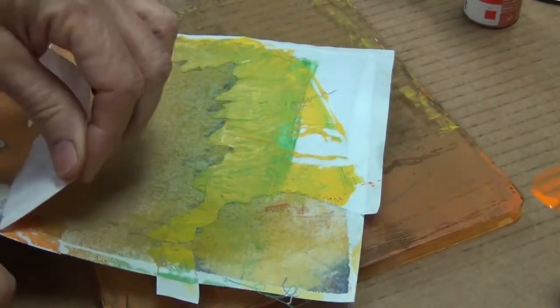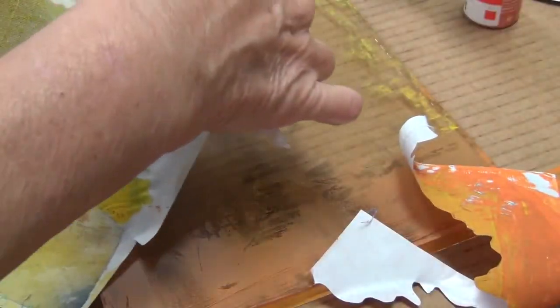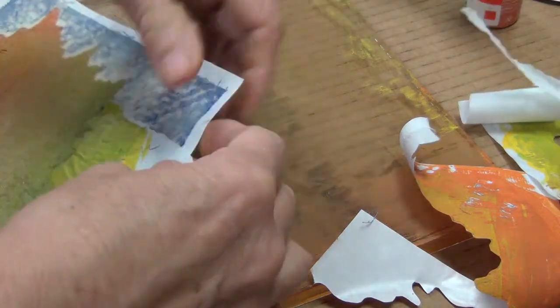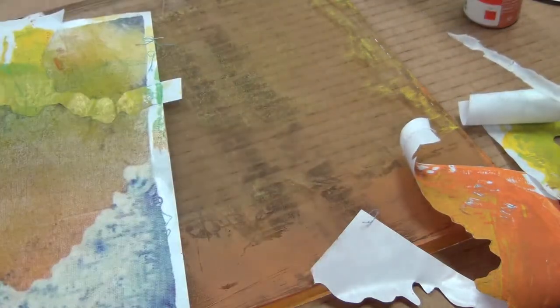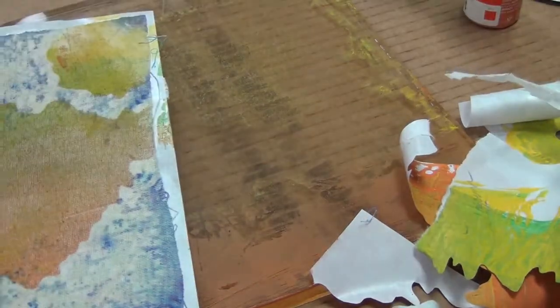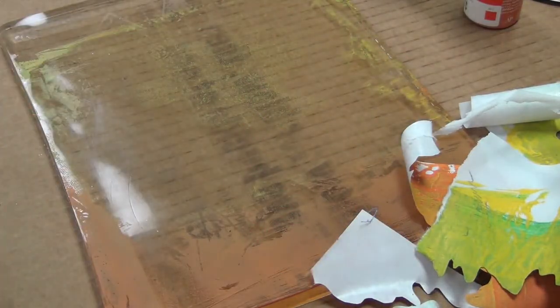Once you've applied all the paint you're going to use, you just want to rip off that freezer paper. I really used a lot of paint, so the freezer paper is being a little reluctant to come off, but I think it came off pretty cleanly. In hindsight, since I want to silk screen on this, I could have left the freezer paper mask on there and silk screened — I just kind of got in a hurry and didn't do that.